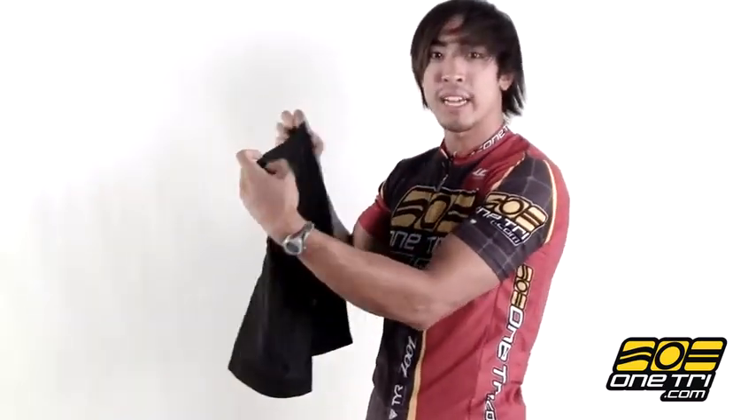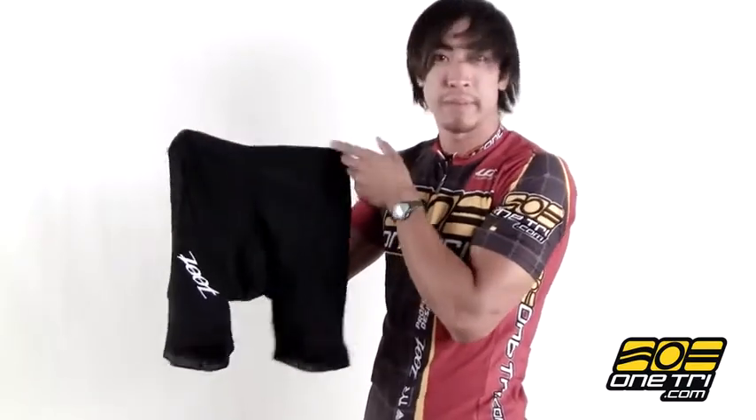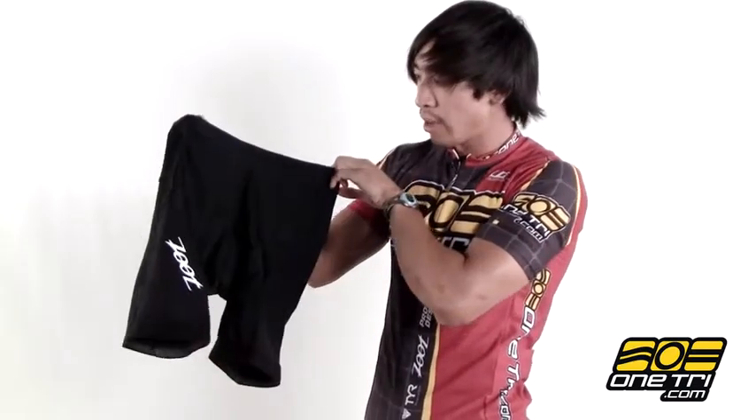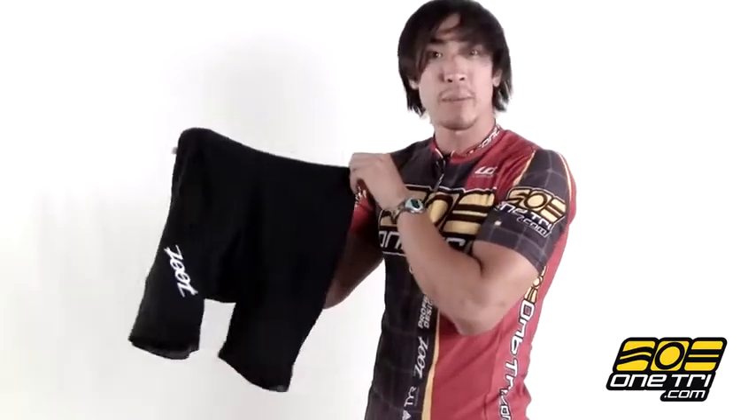What's really nice about this is it's got the hip holster pockets so you're able to hold stuff but it won't slow you down in the swim if you don't have to wear a wetsuit. Zoot shorts are just really comfortable, great all the way through from the seams to the waist to the ends of the legs, and you can get them at OneTry.com.